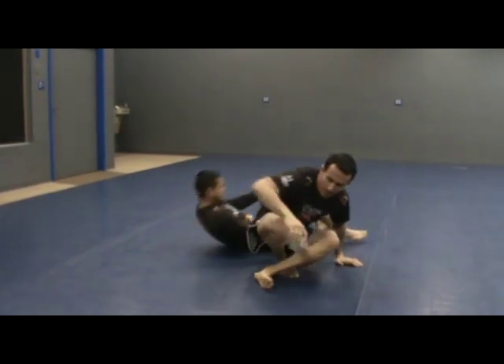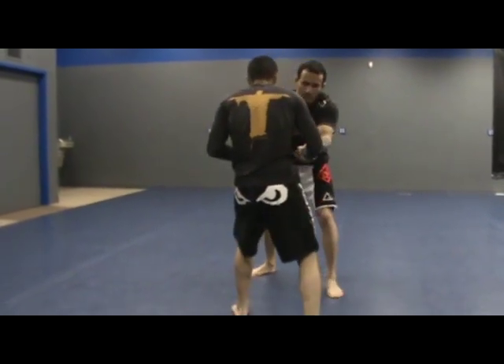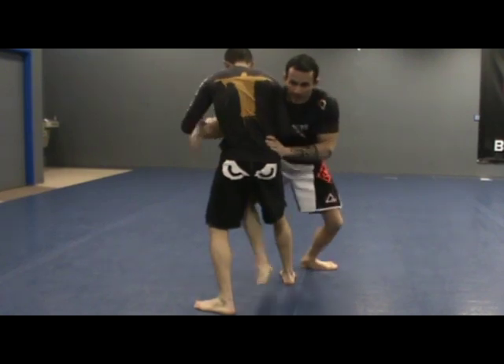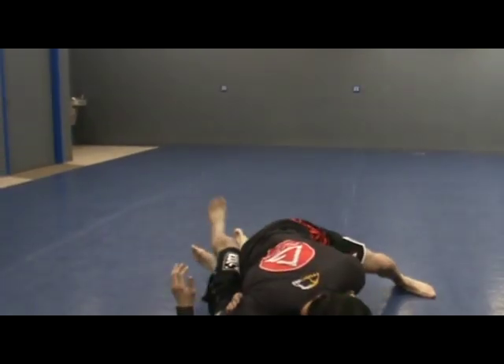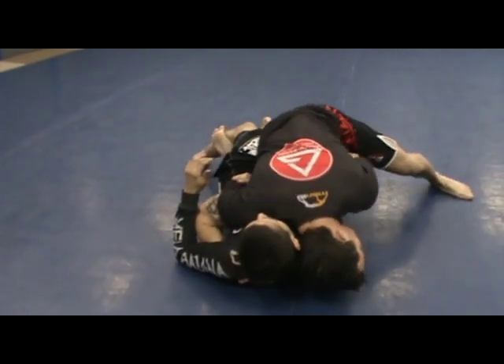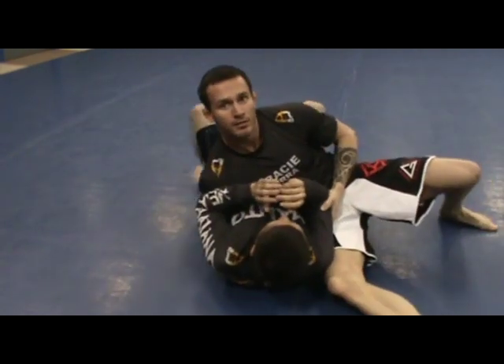Let's look at it from a different angle. So we're here, I'm going to control his wrist, getting the arm drag — my back leg now becomes my front leg. I step and look, I switch my grip and I drop all my weight down. Keeping my head down, keeping my opposite hand on his leg, bring my hips up, turn, pass the guard.